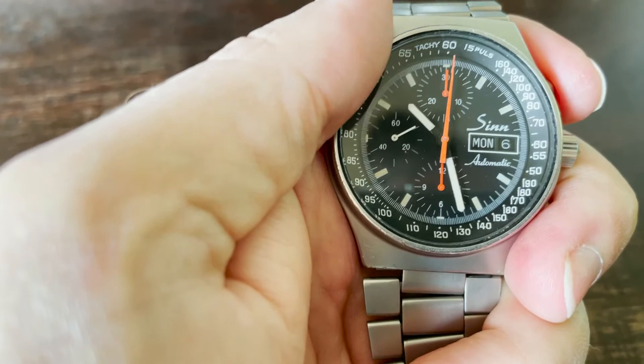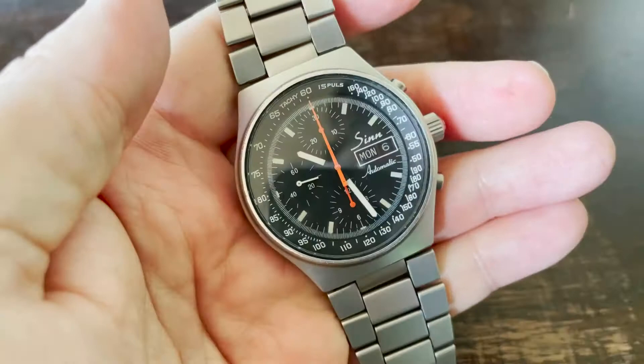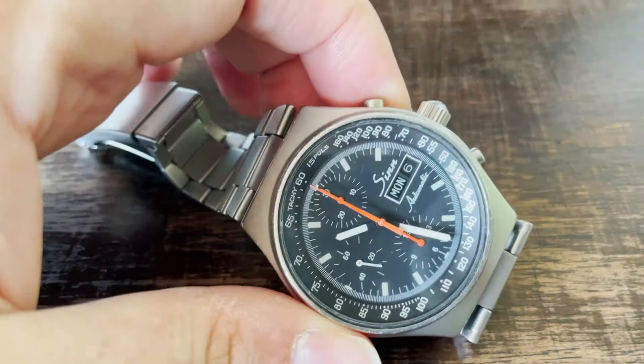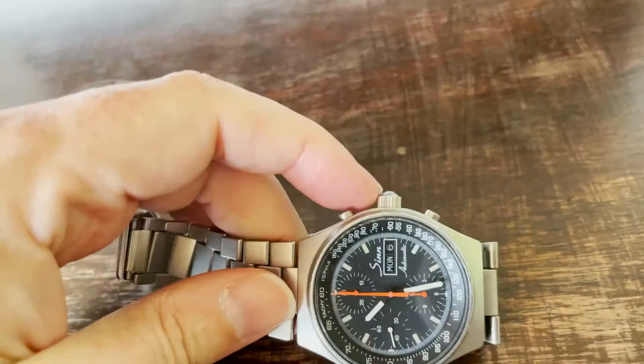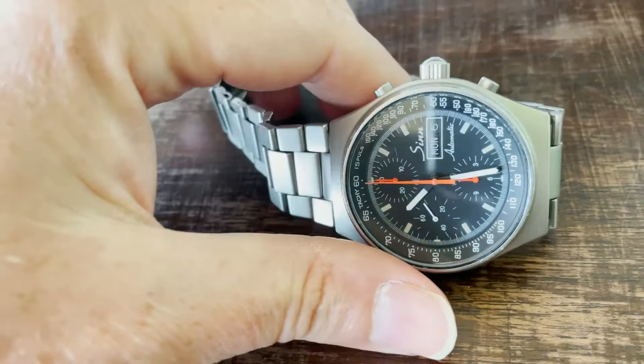I hate watches that are not in perfect technical condition — the cosmetic condition doesn't matter, but technically it must be perfect. So I will sell it because I don't want to invest in a full service right now, and also because I'm not really a big fan of chronographs — for me they are too complicated and too sensitive. I like robust watches; that's why I like divers watches and also vintage quartz watches like Seiko, because they don't make me think too much.